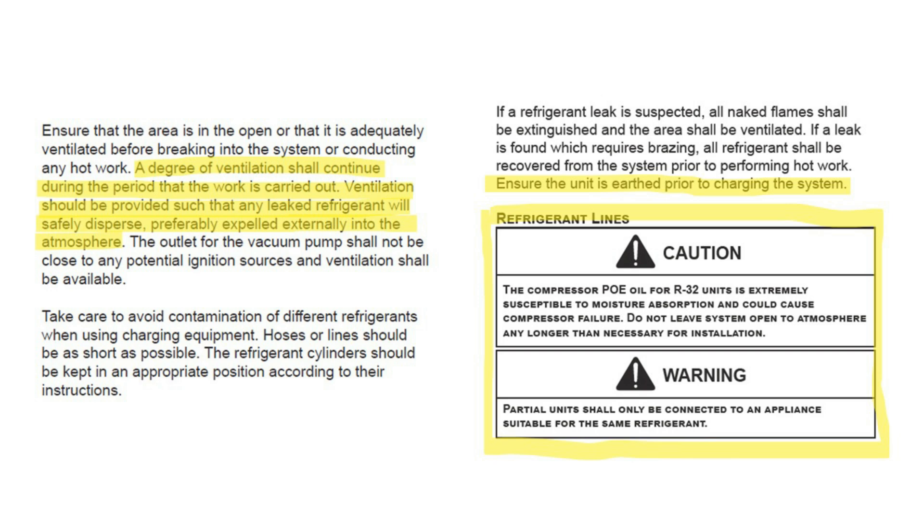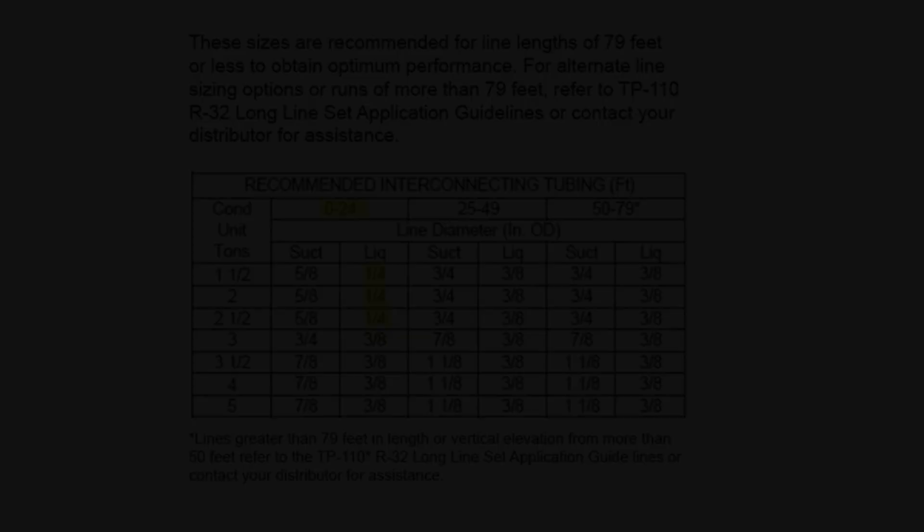When opening a system, you should have a degree of ventilation or at least air movement. Ventilation should be provided such that leaked refrigerant will disperse, preferably expelled externally to the atmosphere. All equipment should have a dedicated ground from the equipment being serviced back to the electrical panel. Non-inverter systems are using POE oil. The same precautions must be taken on A2L as with previous equipment.